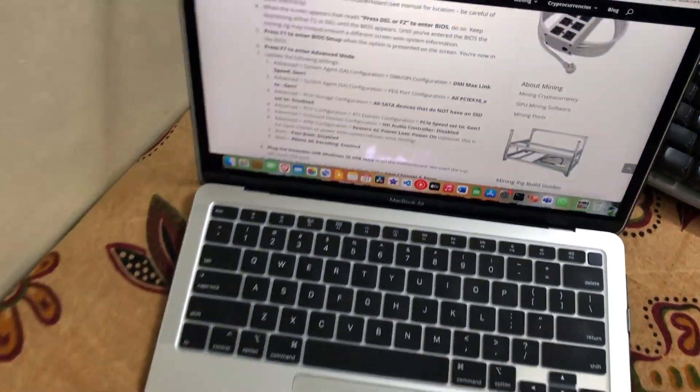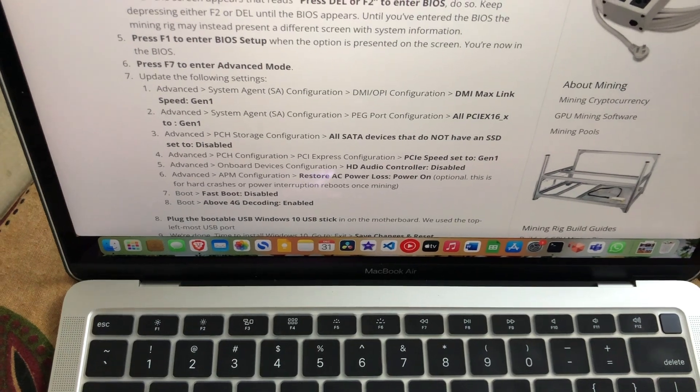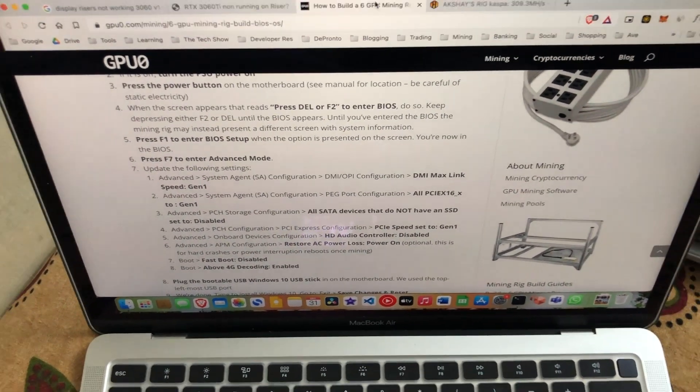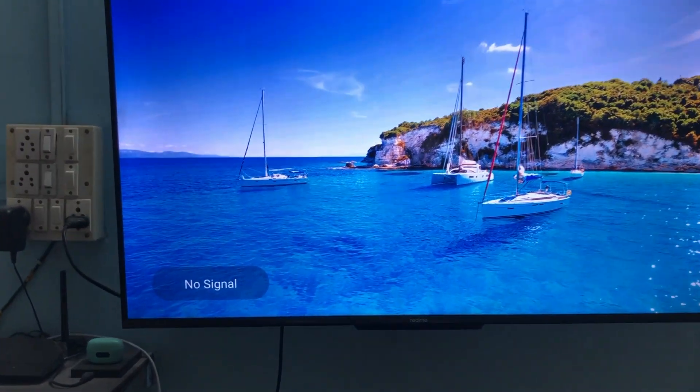I will leave the links in the description below and attach a screenshot — it's from gpu0.com and it's amazing. I did the settings it recommended and it turned out to be working. I'll show you exactly what settings I did and what I recommend.